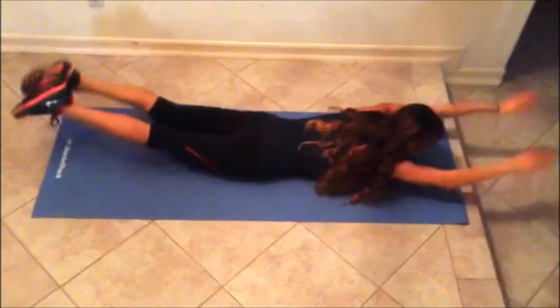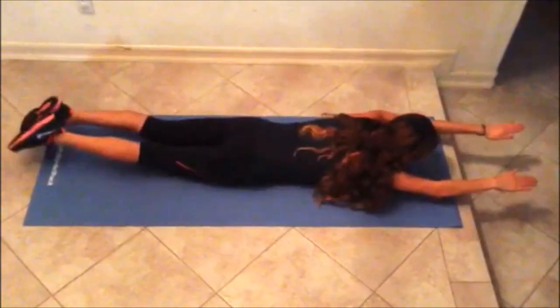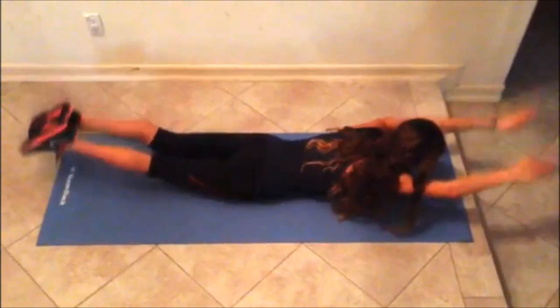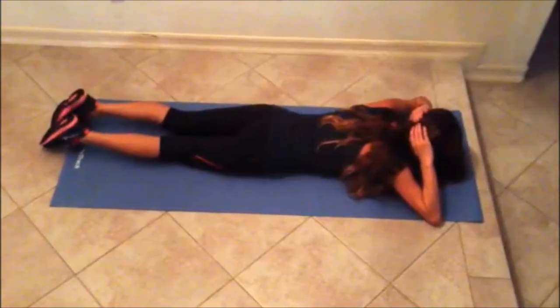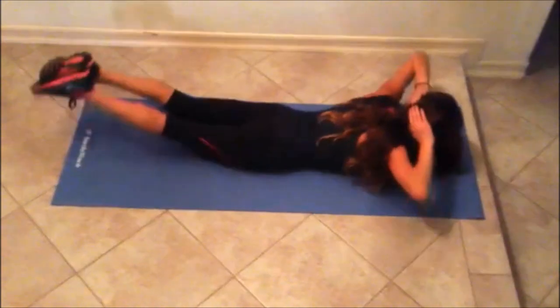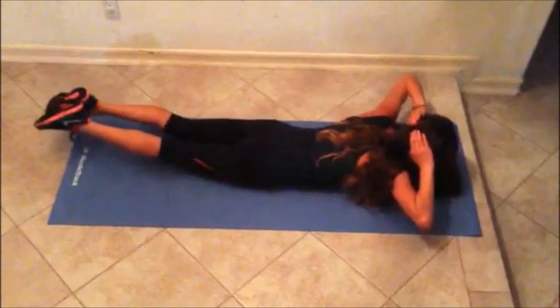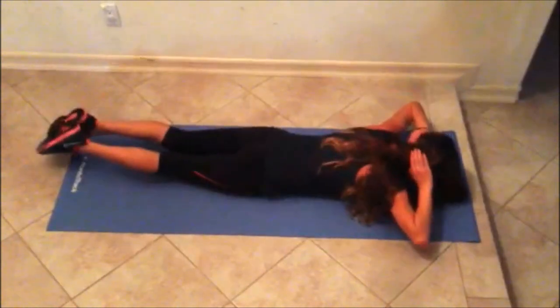Next, repeat the Superman back stretches with your hands forward, repeating 15 to 40 times. Then repeat the same Superman back stretches with your hands behind your head, 15 to 40 times.